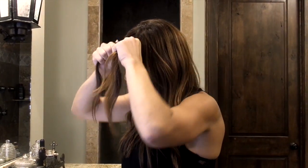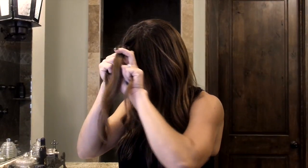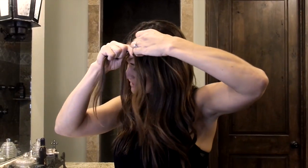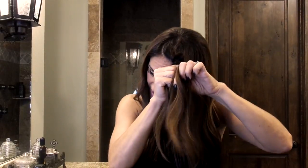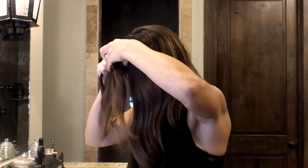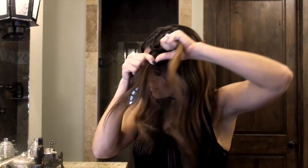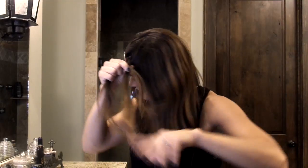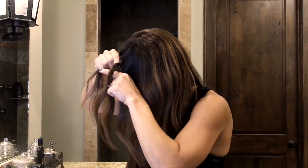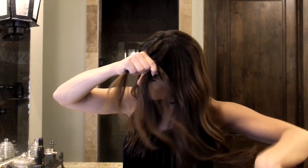After you've done the first three pieces, you're going to start to gather and grab some hair from the back here and you're going to bring it into your piece that's in the center. And that hair pulls through and it's the same.